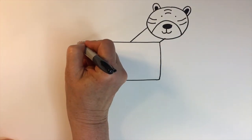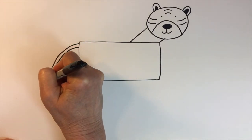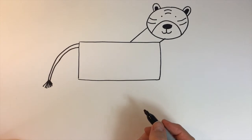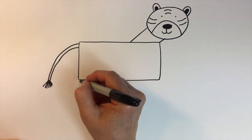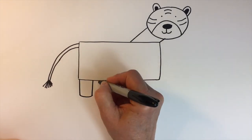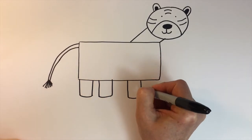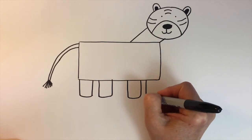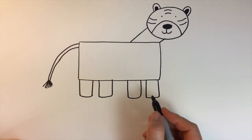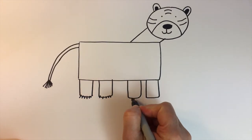His tail will be just a curved line down. Put the line across and then some diagonal lines. His legs will be vertical lines down, horizontal lines across — we'll do those four times and just space them out. Two closer together in the back and two closer together in the front. And we'll add just some vertical lines for the claws on his feet.